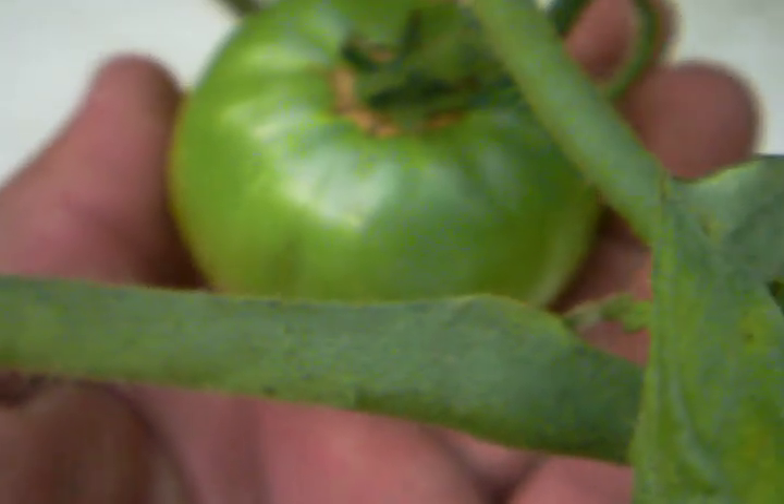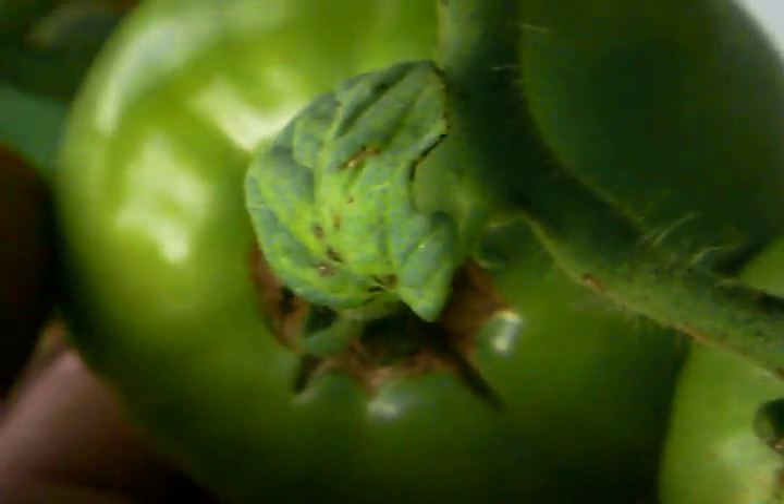These are some healthy happy leaves telling you some big old healthy happy tomatoes too. Little ones coming out all over the place — that right there is going to be ready for picking soon. You can see a little bit where the septoria set in, it's just a blemish on the skin. It's not going to affect them in any way other than they don't look pretty. I've got some big old maters here.